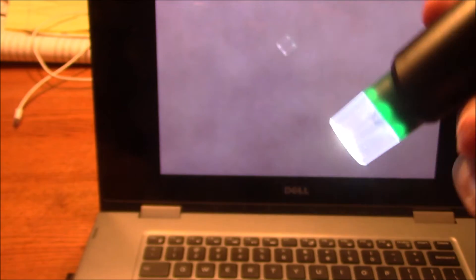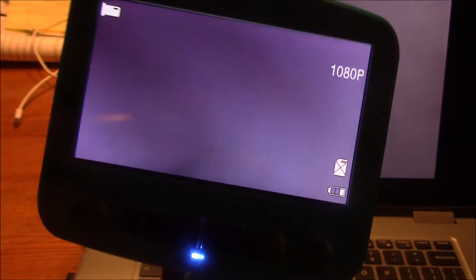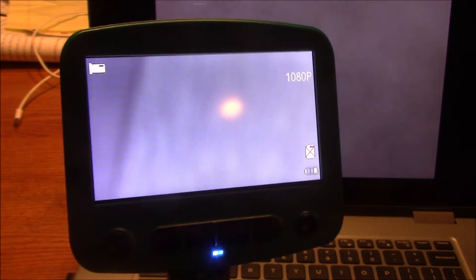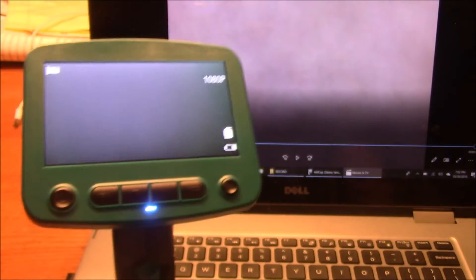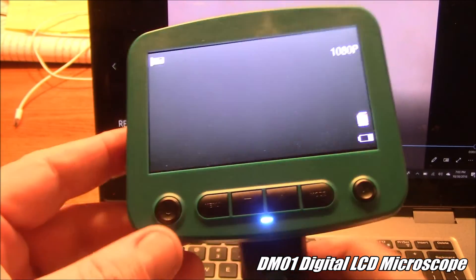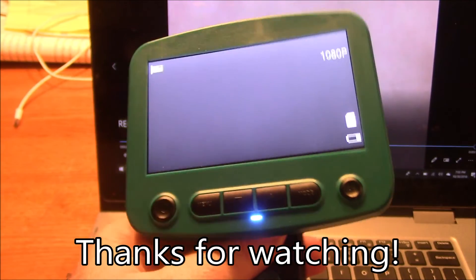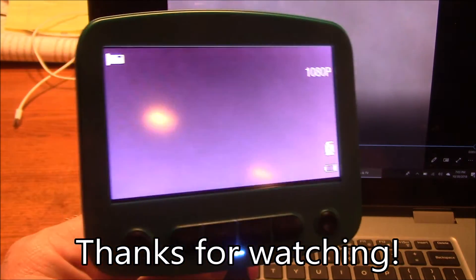Overall, this microscope thing is kind of cool. It would be useful in a lot of scenarios — if you're trying to fix something and you're having a hard time seeing it, or you just want to show something to your friends and you all want to look at it together, or try to do soldering, or just anything real small. The other nice thing is you can look at this with both eyes instead of just using an eyepiece, and being able to record videos is kind of cool too. This is the digital microscope from Banggood — it says it's rated up to 800 times zoom, which I don't know that it really does, but you kind of saw what it's doing. If you have any questions, leave them down in the comments — thanks for watching.